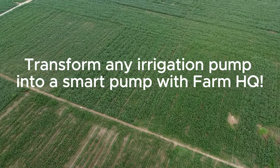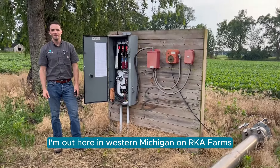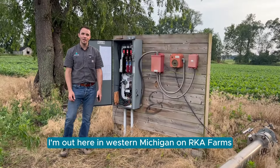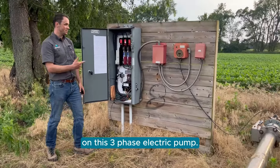Transform any irrigation pump into a smart pump with FarmHQ. Hey, it's David with FarmHQ. I'm out here in Western Michigan on RKA Farms, where we just installed FarmHQ on this three-phase electric pump.